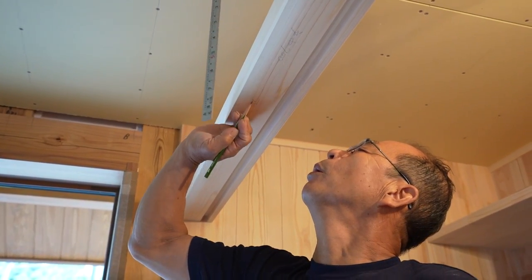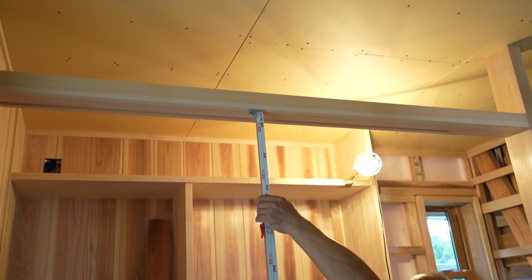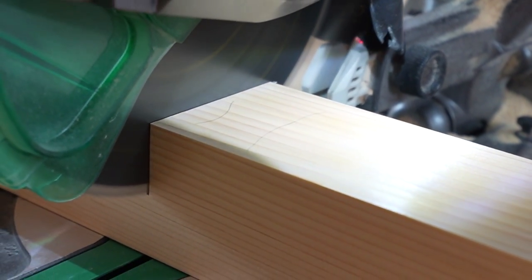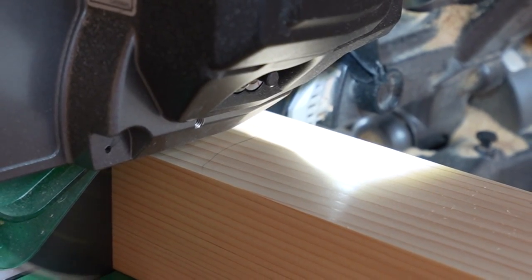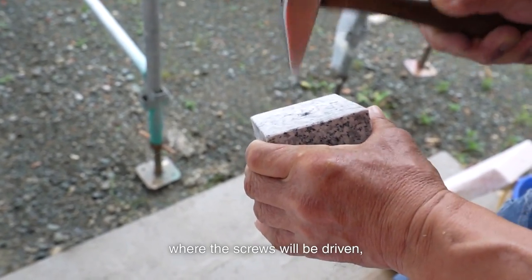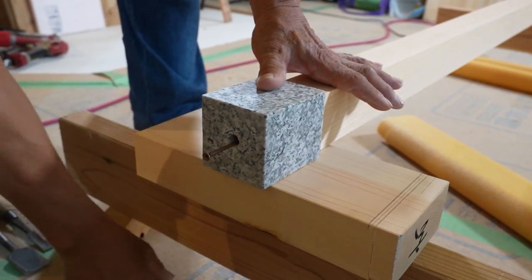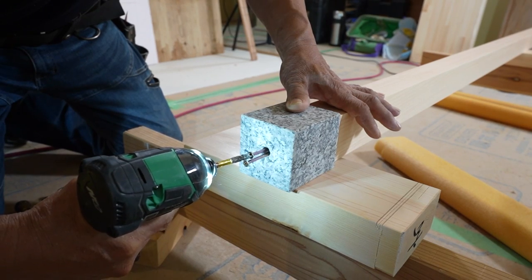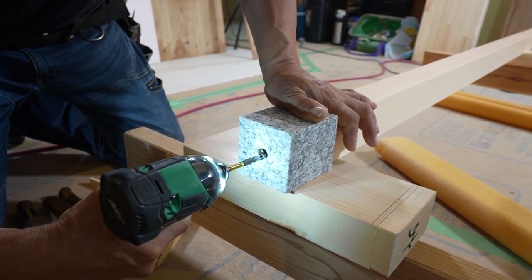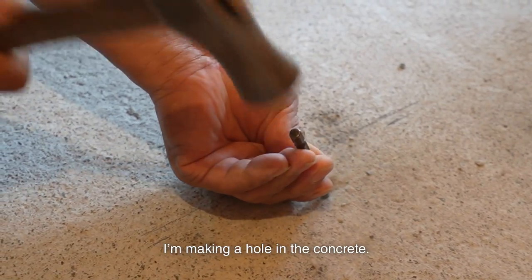Then I install the mullion in the middle. I set the foundation stone under the mullion — it will run from the foundation stone to the kamoi. I screw the mullion from the bottom of the foundation stone. I dent the foundation stone where the screws will be driven, then secure it with two screws. Since one screw is protruding from the foundation rock, I'm making a hole in the concrete.